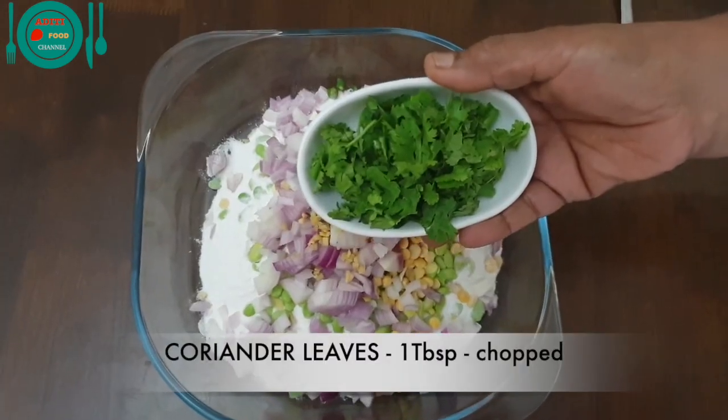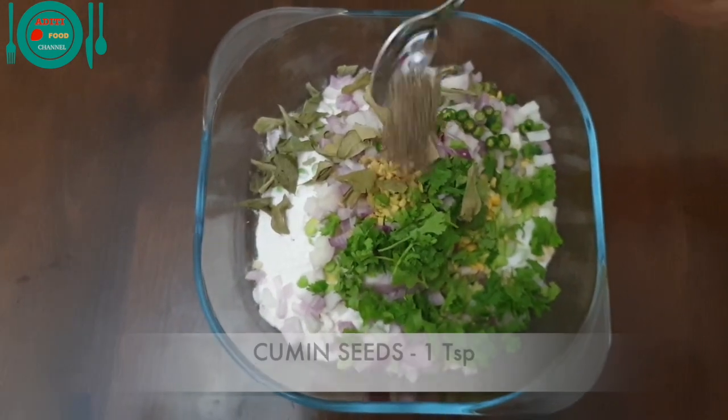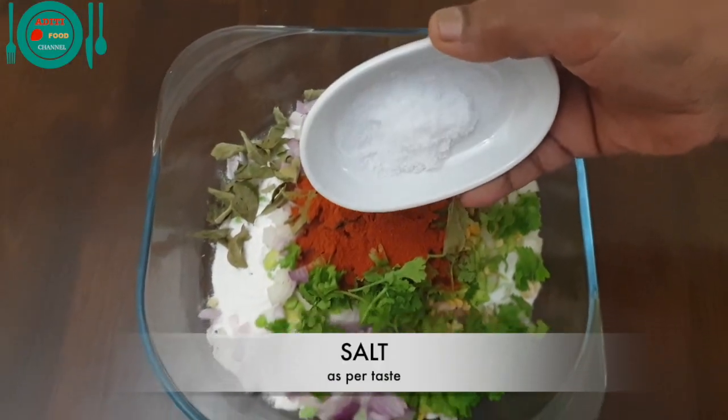1 tablespoon of chopped coriander leaves, 1 tablespoon of curry leaves, 1 teaspoon cumin seeds, 1 teaspoon of red chilli powder, 1 cube of butter. Add salt according to taste.